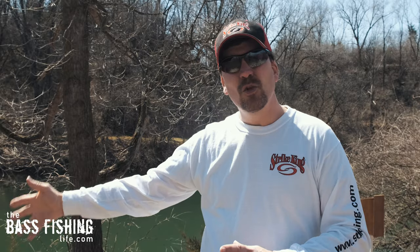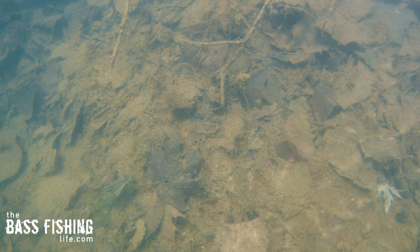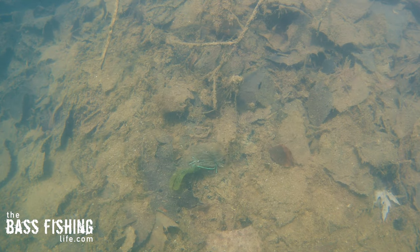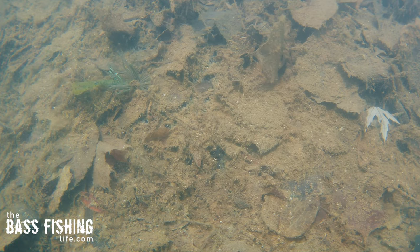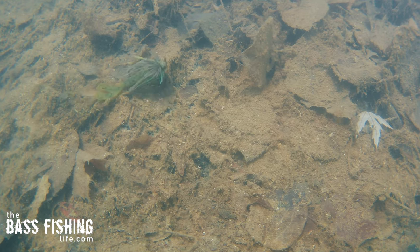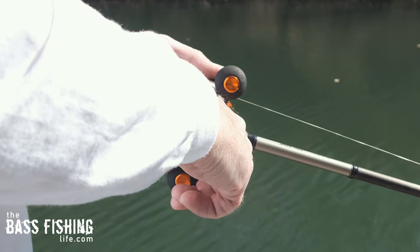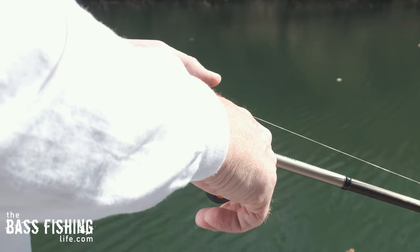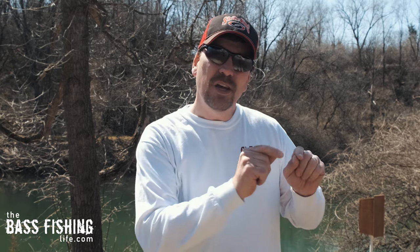Now let's apply this to what we're actually doing when we are fishing. If you take a look here under the water, this jig right now looks super natural — it's just small movements. We could visualize as bass anglers a crawdad just moving a few inches at a time. This looks really good. I'm not moving the rod at all; I'm just turning the reel handle ever so slightly. Just a little turn of the handle creates this type of action under the water.